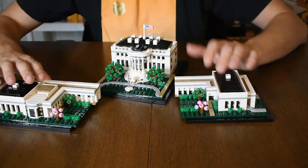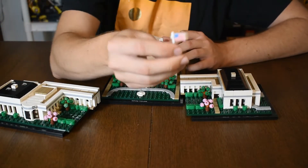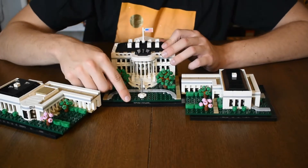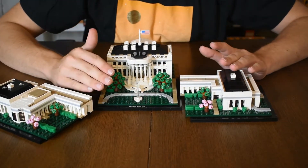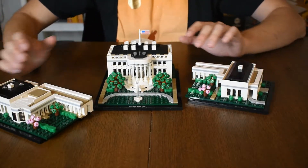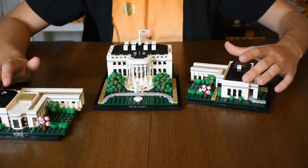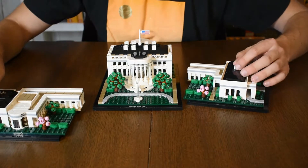This set does include two printed pieces — one being the American flag, which goes up on top, and the other being the actual text on the brick that says White House. There are no stickers or anything of that sort, which is pretty nice for an architecture set. I don't think any architecture set has ever had stickers, but I guess I might be wrong.